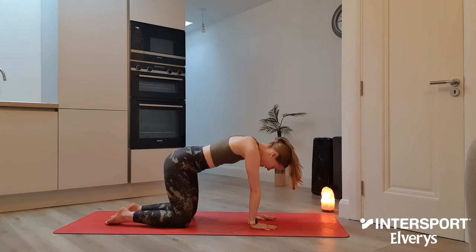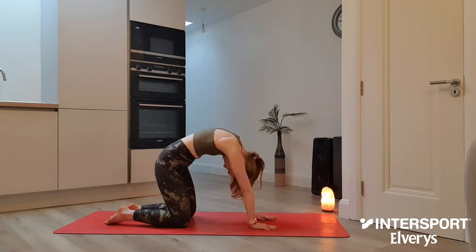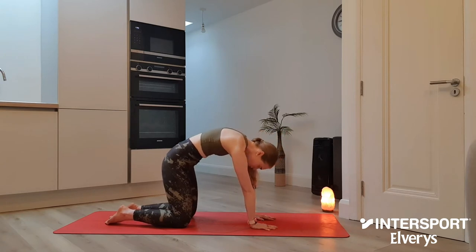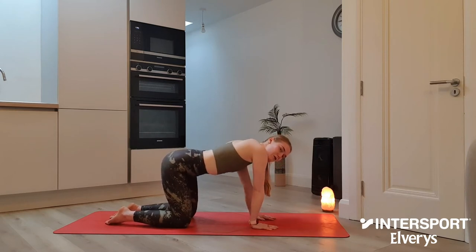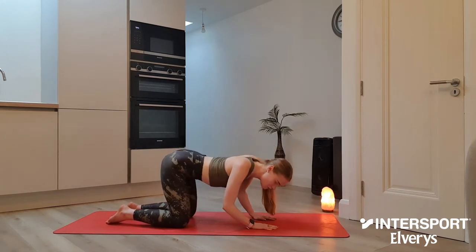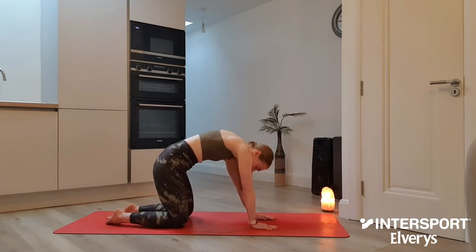Twice more — inhale, drop the belly down, curl the tailbone, lift the gaze. Exhale, rounding up through the spine. Last time — inhale, drop the belly down, curl the tailbone, pull the heart forward. And as we exhale, we're rounding up through the spine. Now you have an option here to continue with your cat-cow movement or feel free to do a little bit of free spinal movement, which is something I really quite like to do. Just moving intuitively, taking your body into movements that feel really good this morning. We might hear a couple of cracks or clicks along the way. Option to continue with your cat-cow if that feels a little bit more natural to you.